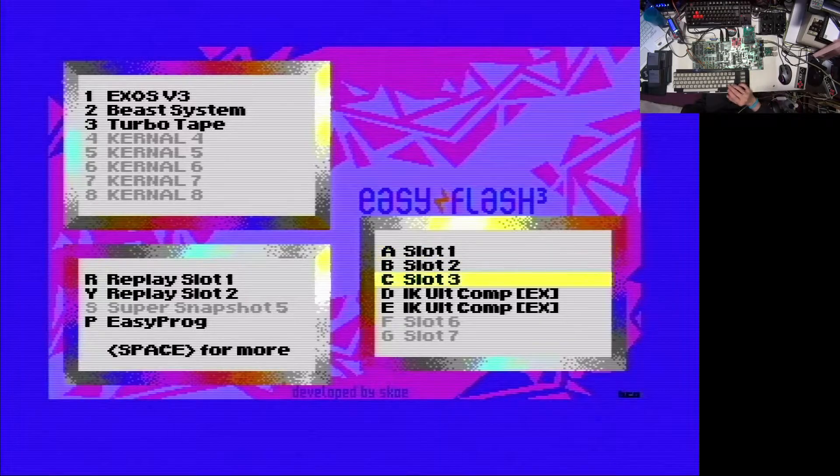Here we see now two slots with IK Ultimate Competition. I'm going to use the first one I created because I have already prepared a couple of settings which I'm going to explain, and it's a little bit easier not to start from scratch here.